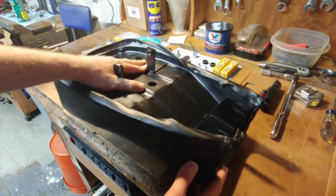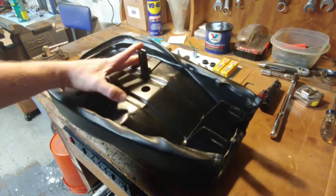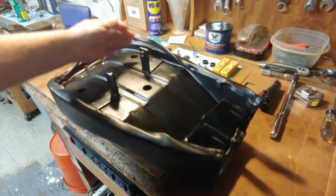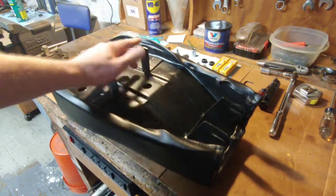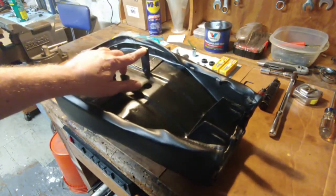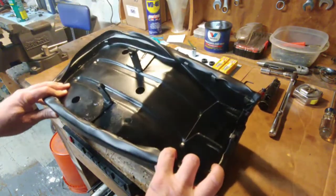I looked online to see if I could find another seat pan but I could not find one. So the only thing I can think of is I'm going to have to fix this by welding on some new tabs. It's a minor setback but I think I can fix it. I also have to grind down some of these mounting posts that I made, which is no big deal, but it is hitting the rear fender.